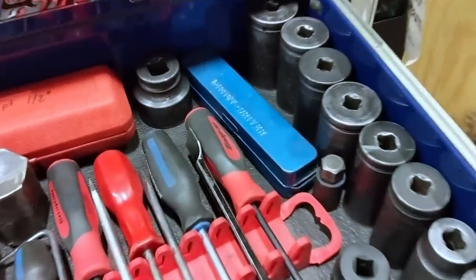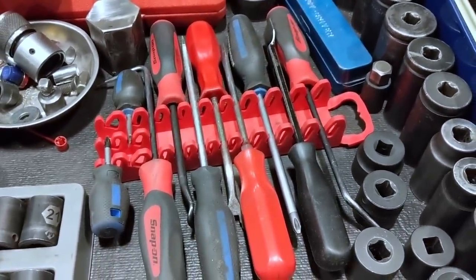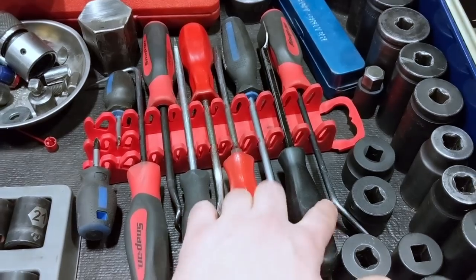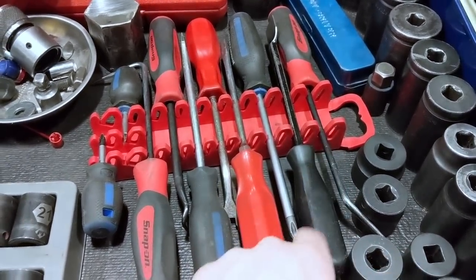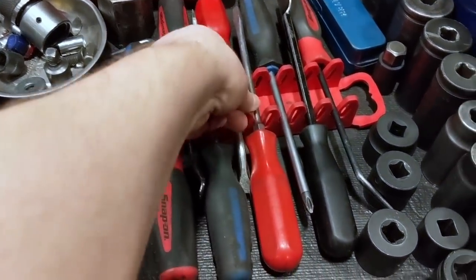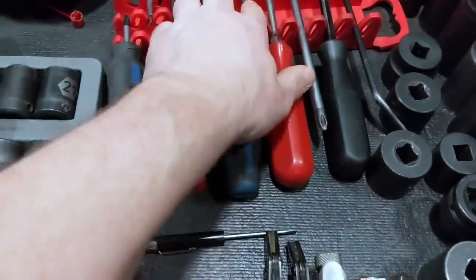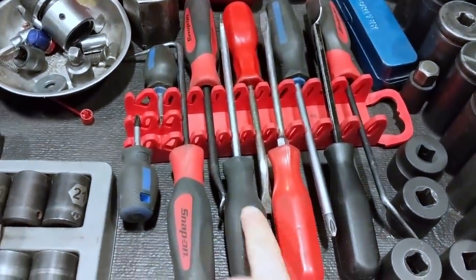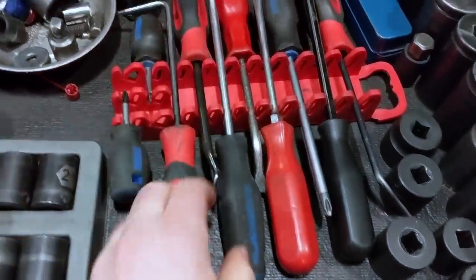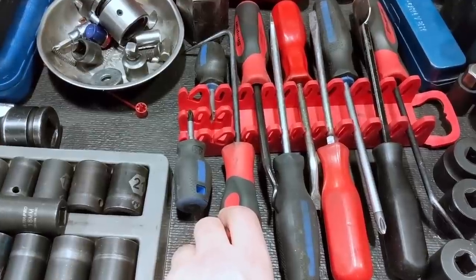I've got an impact driver there that I don't use too much. A few of my more commonly used screwdriver-type tools — the handles are the same style — a 45-degree pick, gasket scraper, Phillips, flat screwdriver, body panel clip tool which is actually handy for more than just body clips. Also a cotter pin tool and a 90-degree pick — I use that a lot for air-to-air hoses, rad hoses, that kind of thing.